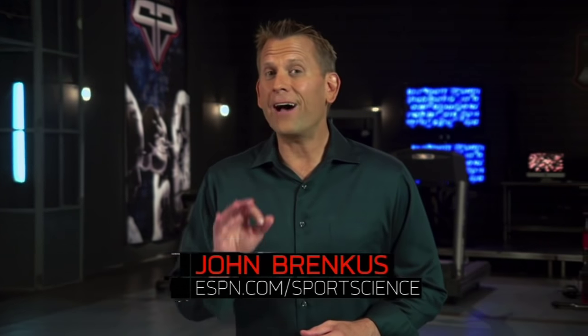To put in perspective how difficult it is to hole a shot, consider this: relative to the size of the entire board, the hole itself only takes up about 2.5%. For ESPN Sports Science, I'm John Brinkus.